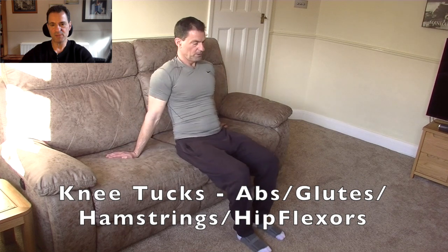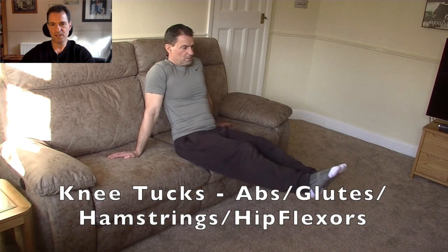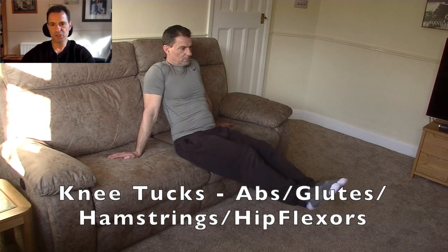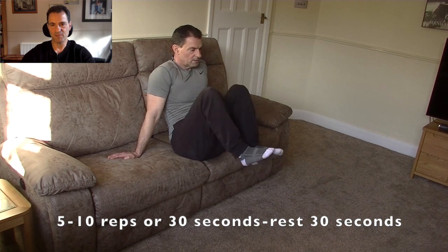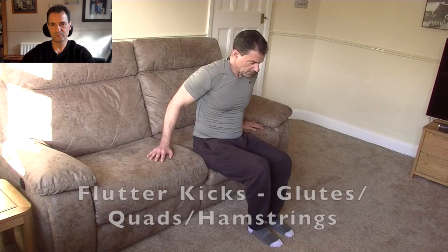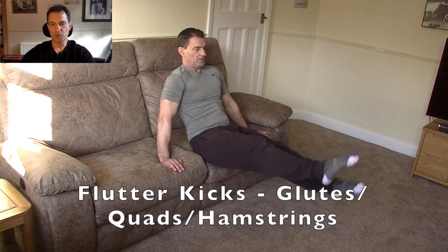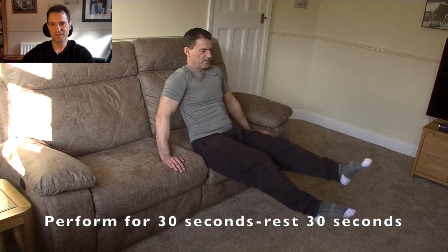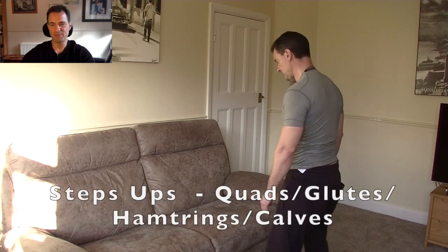Next we get onto the ab section with knee tucks. Just lean back slightly — knees in and out, in and out. Concentrating on that core and keeping a tight leg position. Five to ten reps or 30 seconds. Then flutter kicks — just imagine you're fluttering little butterflies away as you kick out your legs in that fashion.